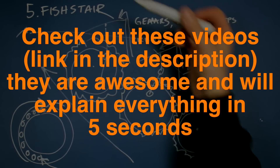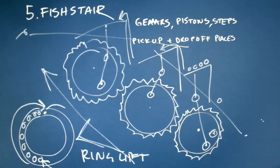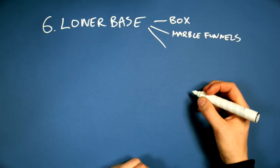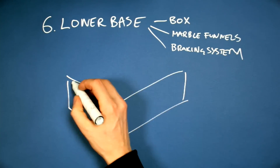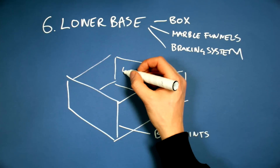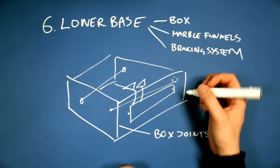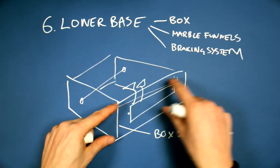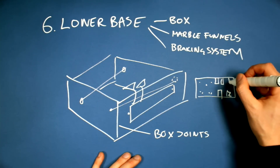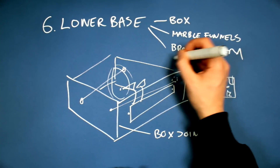I'll put links in the description to videos showing the fish stair concept and the ring-lift concept. The lower base includes the box, the marble funnels, the braking systems, and a lot of stuff. My hope with the lower base is that thanks to the CAD drawings, we are going to be able to make every side of the box as useful as possible — prepared by the CNC for all the parts that go on them. The flywheel is going to have a lot of moment of inertia, so I think the braking system should be on the flywheel.